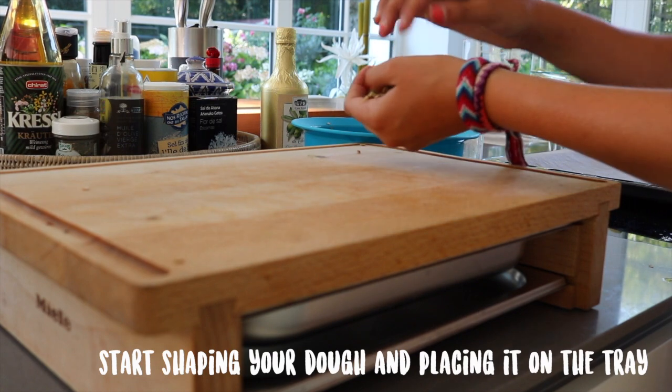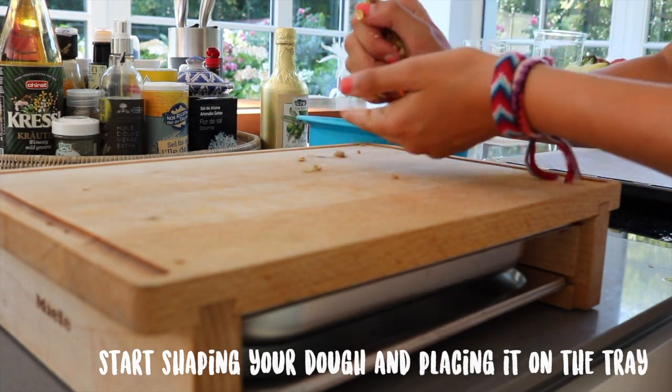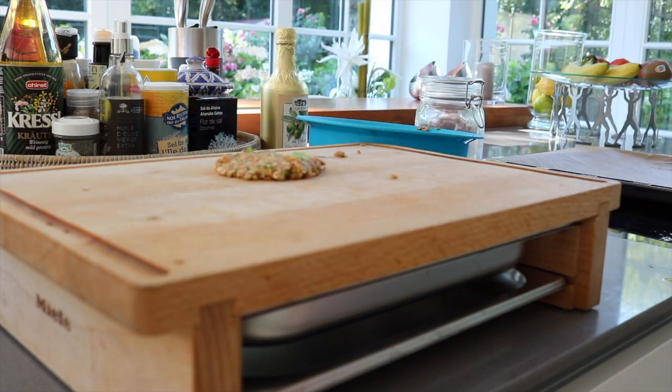Just flatten your dough until the thickness reaches about two to three centimeters. Then you can shape your treats either using cookie cutters like I'm doing, or just rolling it into a ball.